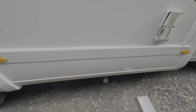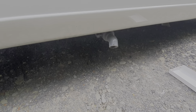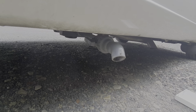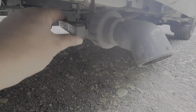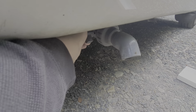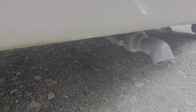The waste water — everything that goes down the sink and the shower — is gathered in a waste tank housed underneath the vehicle. That is drained down via this pipe and tap here. That's the tap you open up to get rid of the waste water.